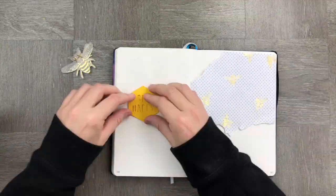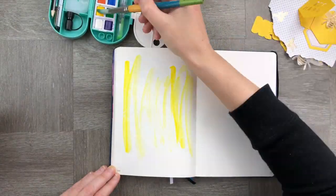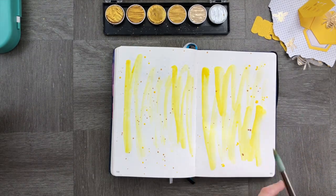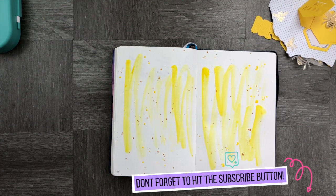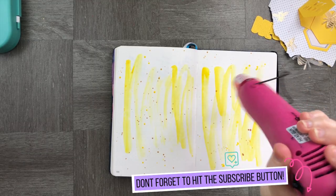The first thing we're going to do is lay out how we think everything is going to fit. I'm then going to take some watercolour paints and paint the back with a really great bright yellow and gold textured background. Now while this is drying, don't forget to hit the subscribe button below.